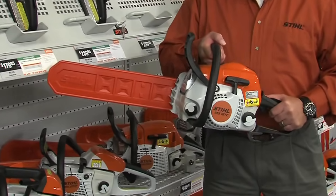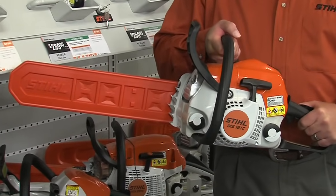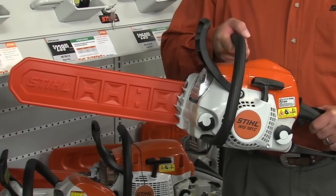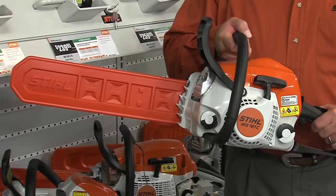The MS-181 CBE has lots of power to take on those tasks around your home, coupled with a reduced emissions engine and bar lengths that can range from 12 to 16 inches.